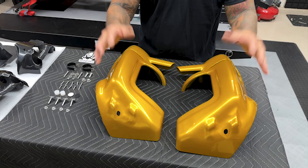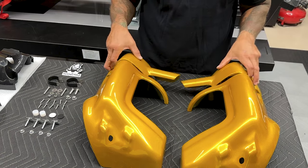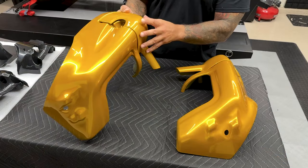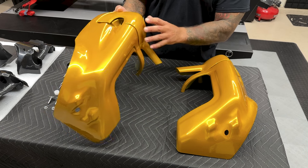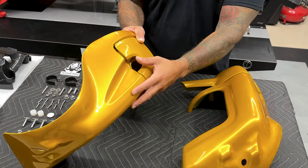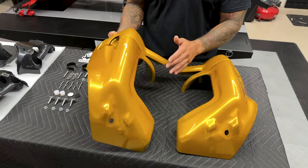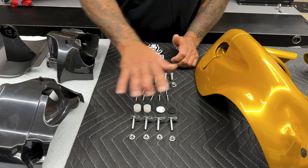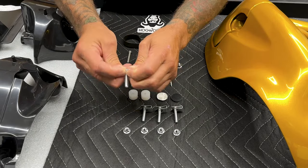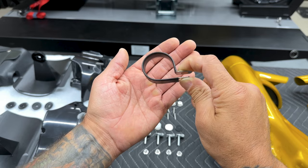Here you have your left and right fairing bodies, and then you have your fairing caps — this caps over your engine guard so it covers that up. Your engine guard runs along that channel there. A lot of times these are hard to align, which is going to be the case with any lower vented fairings. Just make sure you're taking your time and not scratching or damaging the body. You want to find that sweet spot. Here you have all your mounting hardware — I'll show you exactly what goes to what once we start assembling.